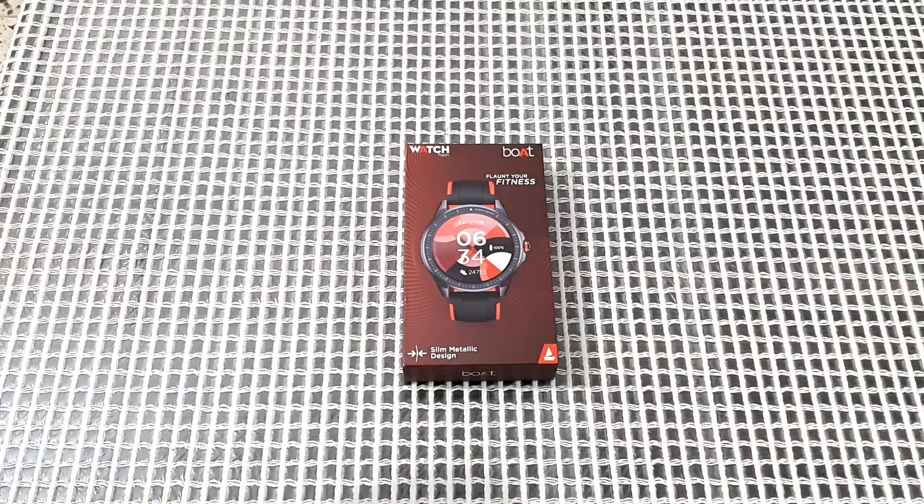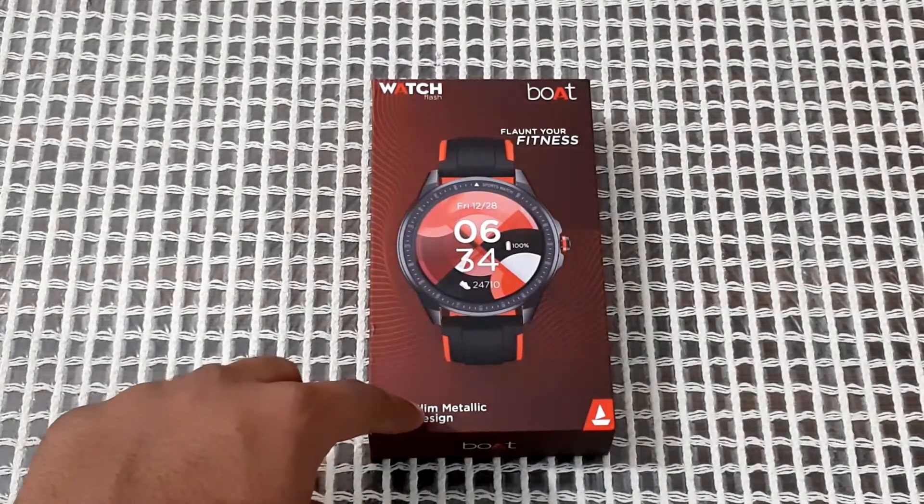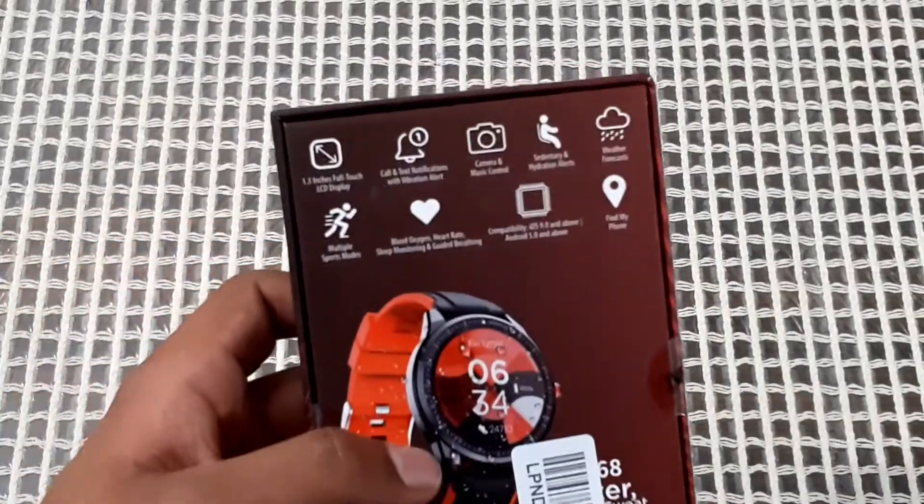This is the box. On the front of the box you get an image of the Port Flash smartwatch and there's a slim metallic design and branding of Port Watch Flash. Let's see the back side.